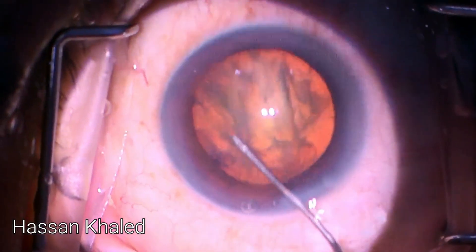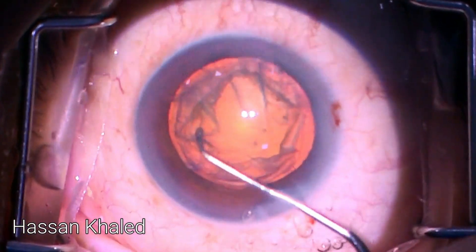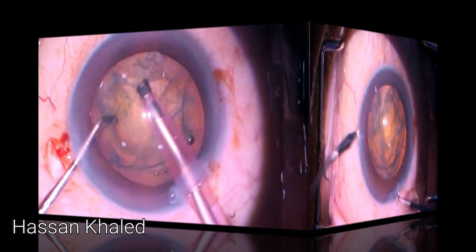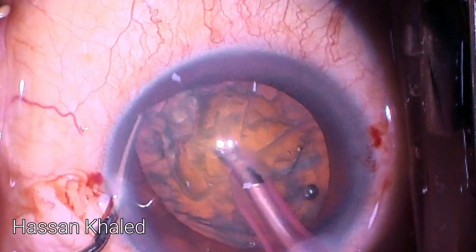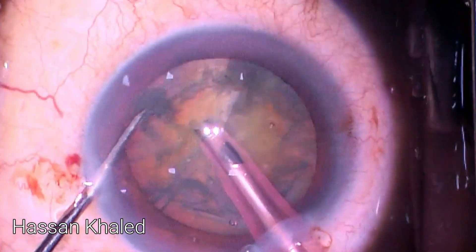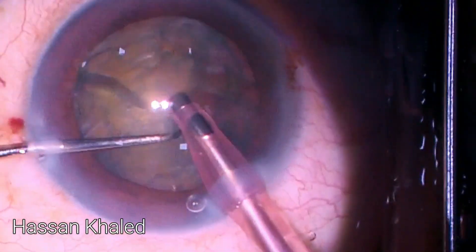The rhexis is centered and well-sized. Then I performed hydrodissection, two paracenteses, then rotated the nucleus — you can see complete rotation. Now it's time for chopping this dense nucleus; I'm applying a horizontal chop technique, chopping and splitting the nucleus into two halves, then each half into smaller pieces.